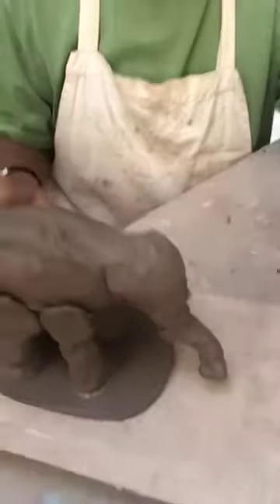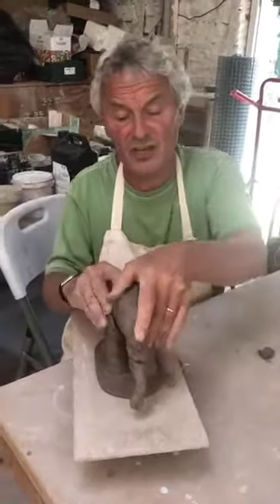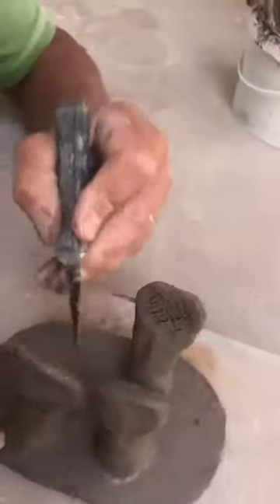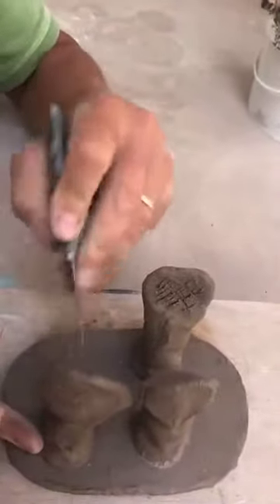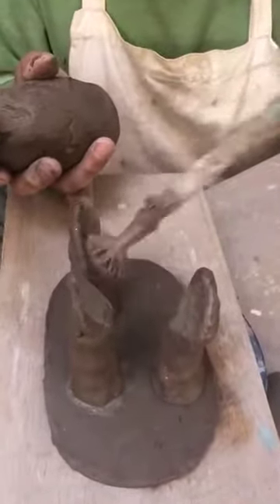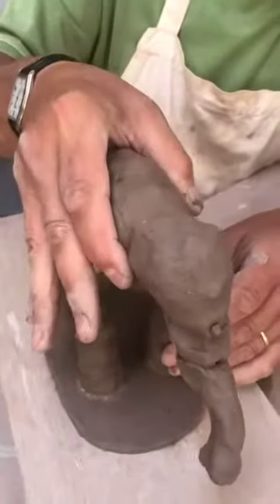When you're joining the legs to the body, I would suggest you also score the tops of the legs — we all drop things sometimes — and put some slip on them, because it really does help when you're joining the pieces together.